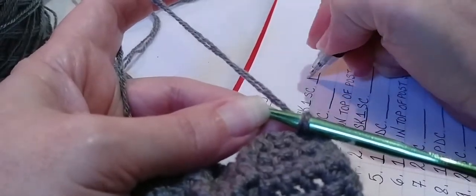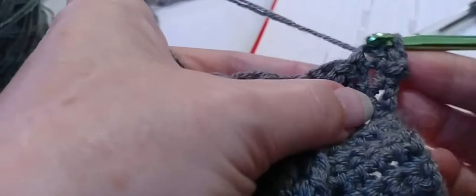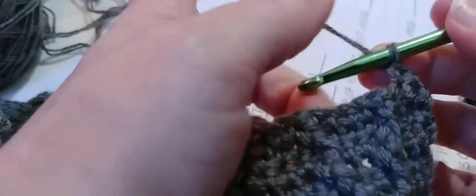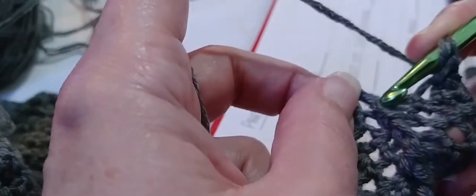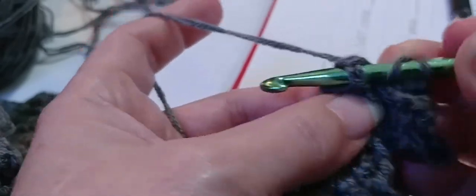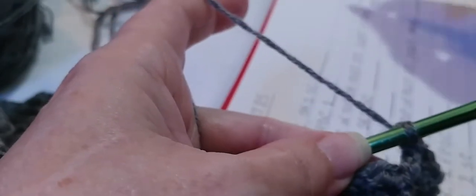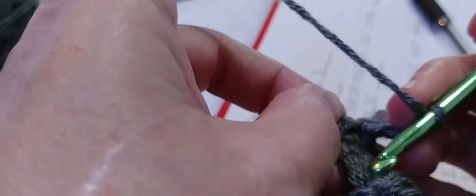The first thing we need to do is two single crochets. Then we're going to skip the next single crochet and do one front post double crochet — yarn over, stretch your work out to make sure you get on that top row, go in and out through the front around that post, and make a double crochet. Now we're going to put one single crochet on top of the post stitch we just made — pull your work forward a little bit and you'll see the top of that post behind it. Put a single right into that V.